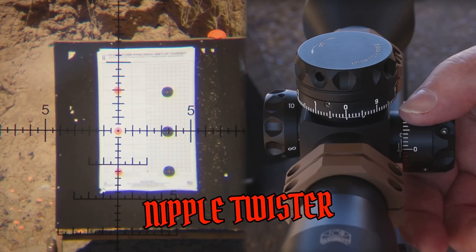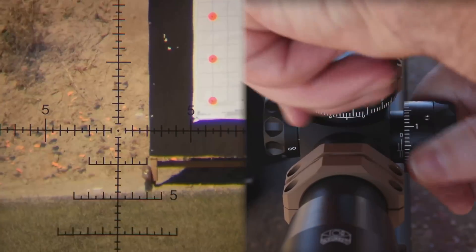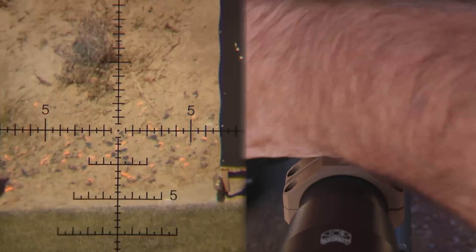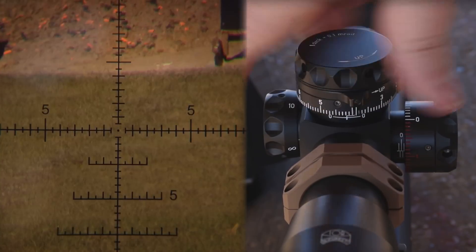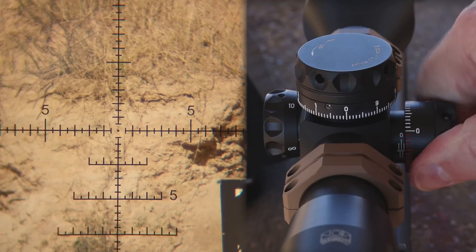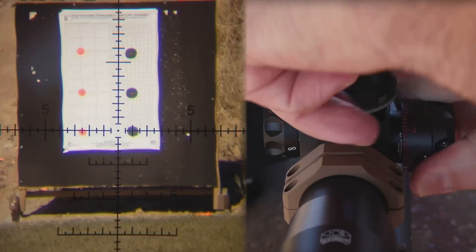For guys that haven't seen one of my scope reviews, all I do is set the scope at zero — it's in my fixture where it won't move — and I just crank on this thing for about 45 seconds in every direction on both turrets and see if it'll return to zero. A lot of scopes will not do that. Right there you can see the light leaks on the left-hand side.